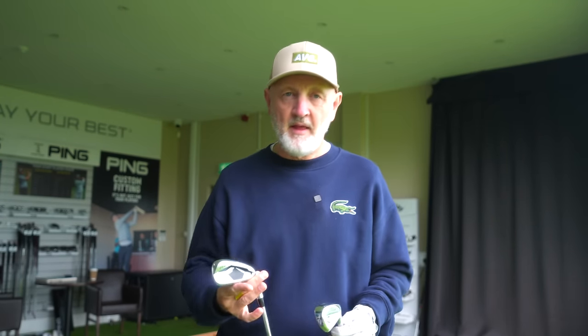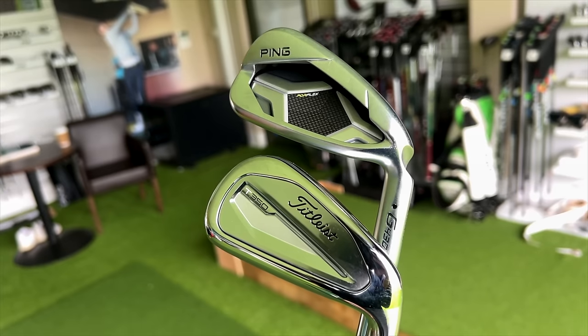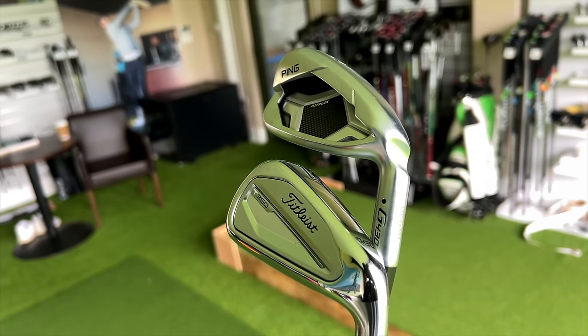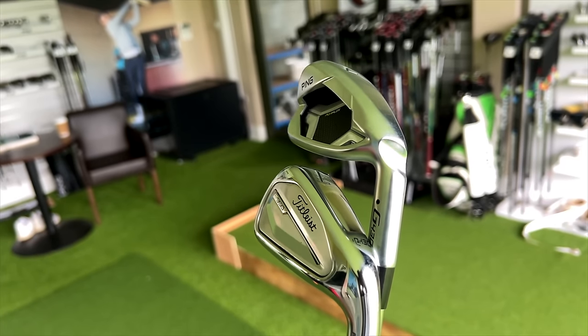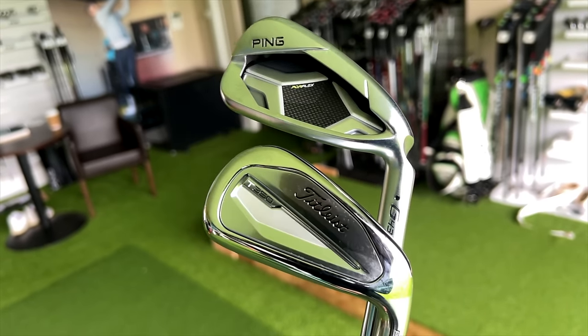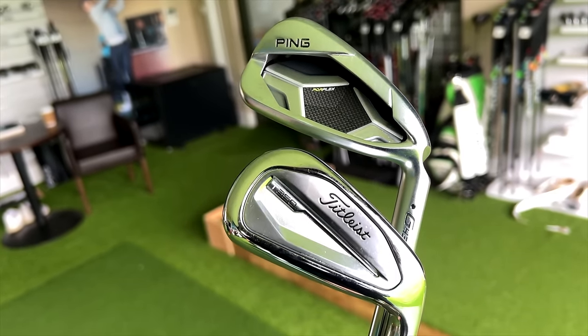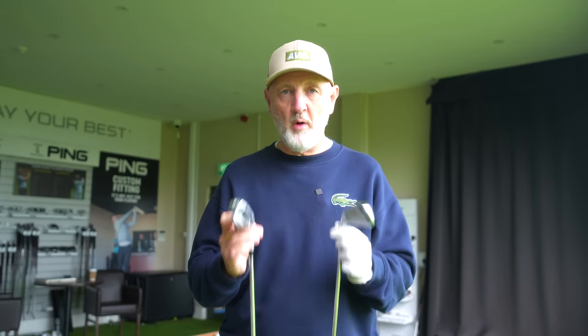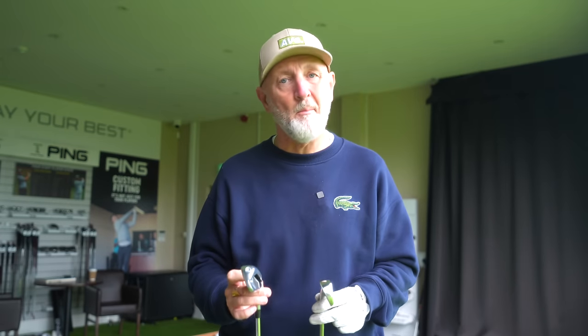So what are the two irons we're going to look at today? As the title suggests, one is from Titleist and the other is from Ping. The G430 iron already is extremely popular, and I have a feeling the T350 from Titleist, just released, is going to be equally as popular. They are after the same target group of golfers, so we're going to try and find out what separates these two and what might make you buy one over the other.